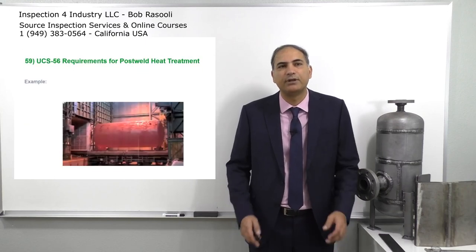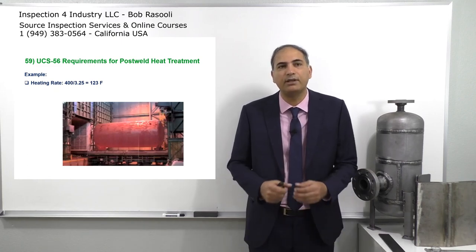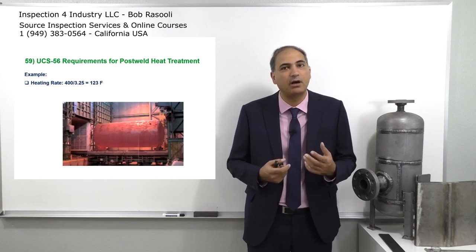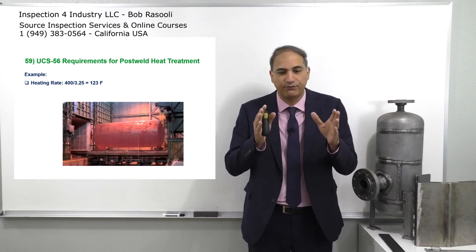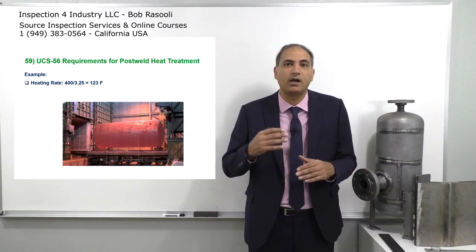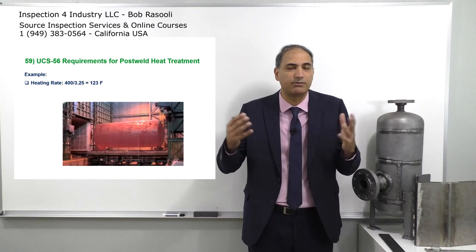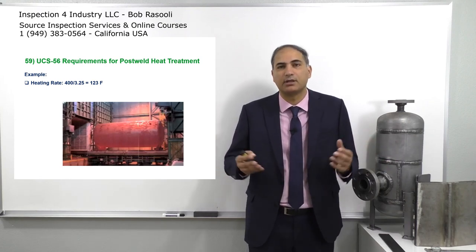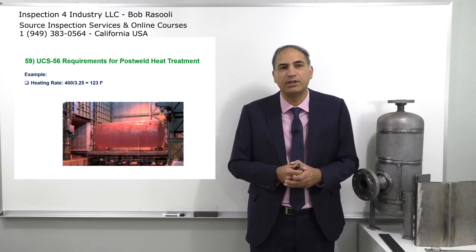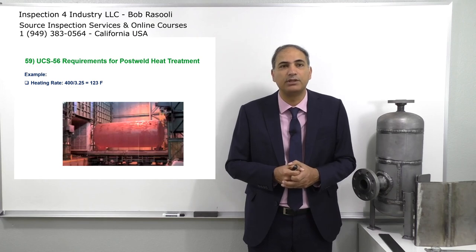Now, for UCS-56, we're going to have an example. We have a heavy wall pressure vessel with a wall thickness of 3.25 inches. We want to see what our heating rate is going to be. Consider the furnace is at 800 degrees Fahrenheit; we put our pressure vessel inside. Now we'll see what the rate should be with a wall thickness of 3.25 inches to reach 1100 or 1200 — the normal stress relief or PWHT temperature for carbon steel. The heating rate, as you can see on the screen, is 400 degrees Fahrenheit divided by 3.25, and we get 123 degrees Fahrenheit.